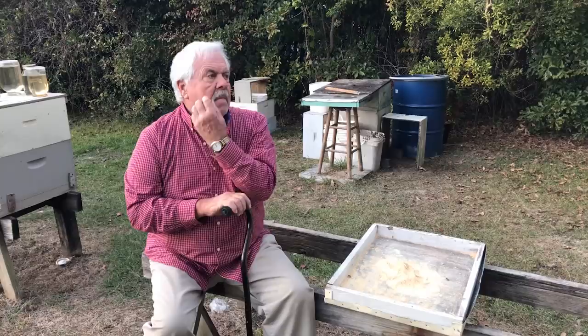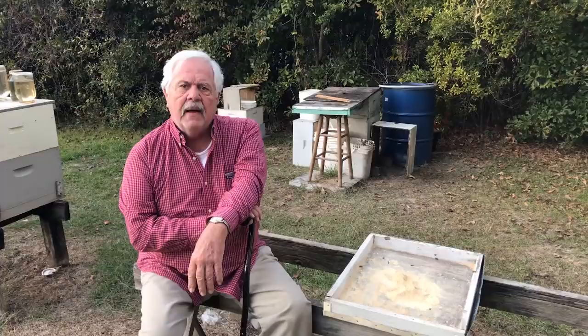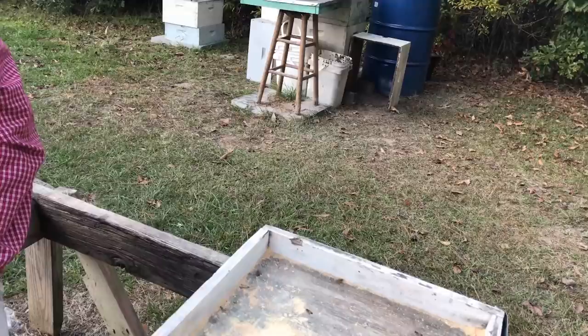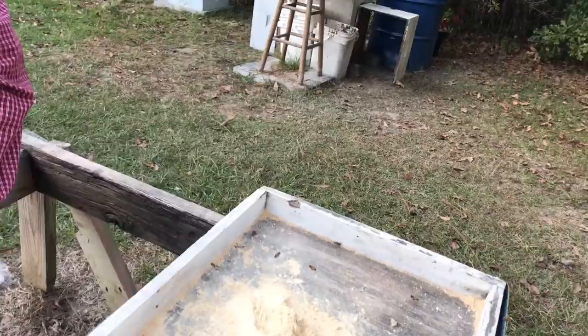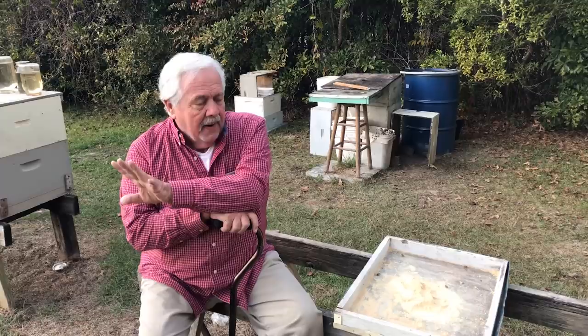He said a man from Kentucky who keeps bees up there said at the end of the year he pulls all the honey off his hives. I believe he said he was running three or four hundred hives, but pulling all the honey off and not feeding them anything other than just a mixture of sugar and — here's the stuff in the bottle with the mother — apple cider vinegar. Sugar and vinegar somehow. When we get the recipe we'll see if we can't post it with his permission.